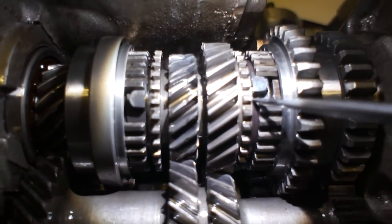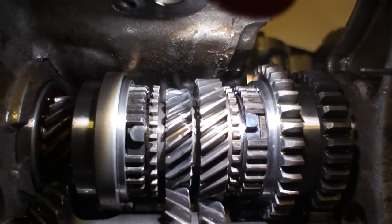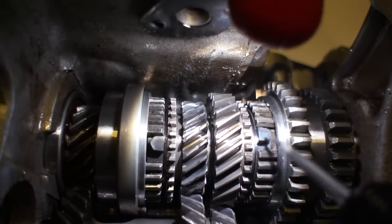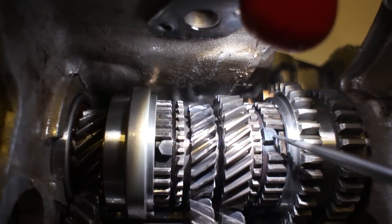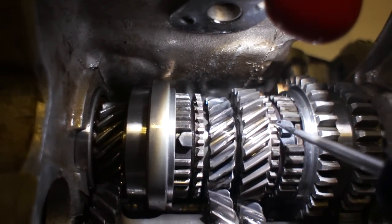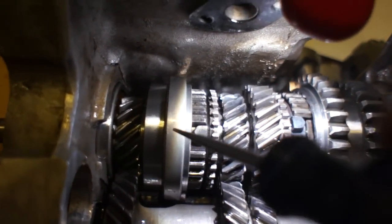We can see there's no gap here. The job this thing does is when this gear goes to shift forward, it engages this synchro ring onto this cone, onto this hub of the gear. There's usually a gap there so that as you start to shift, this ring does the job of synchronizing the speed of these two so that the collar slides right over these little teeth.